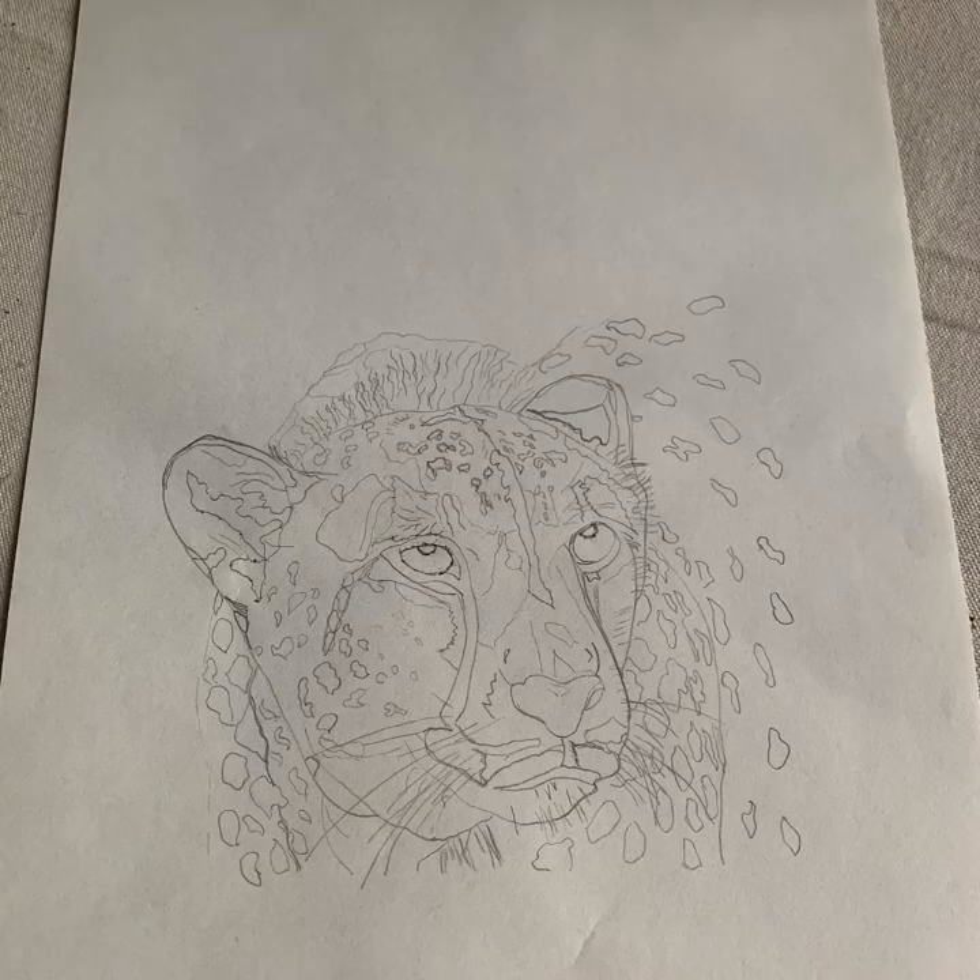I start by putting my drawing on a regular piece of paper. This example is just ordinary drawing paper. There's probably lots of ways to do this — this is the way I go about starting my transfer process.